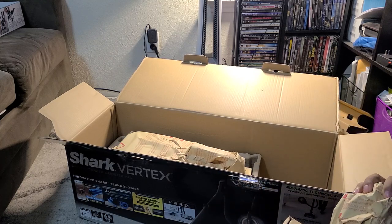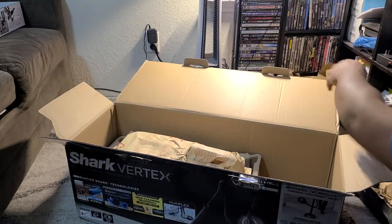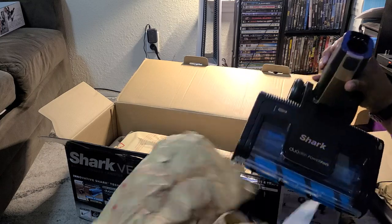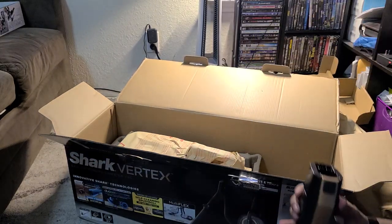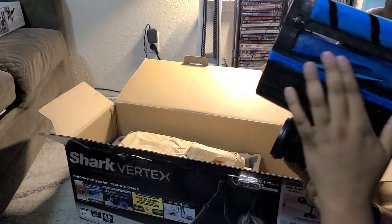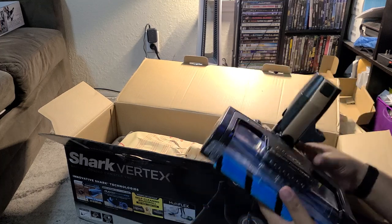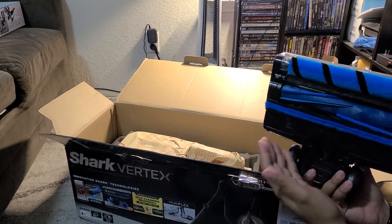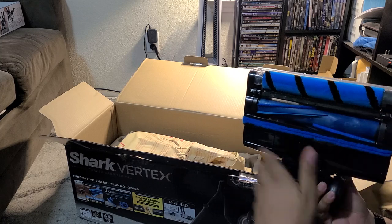This is the floor head, cleaner head, motor head - whatever you want to call it. It's got the power fins. Now the power fins do have brushes, but then it's got these fins that help keep the hair from getting tightly wrapped, and it's got these teeth back here that kind of pull the hair off. They call these tangle-free - to an extent. They call it self-cleaning; you will still see hair get stuck in here, but as you continue to use it, it won't get bunched up - it'll be pulling the hair out as you're cleaning.